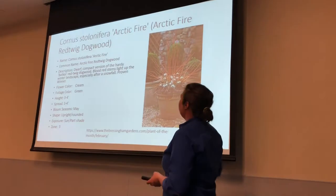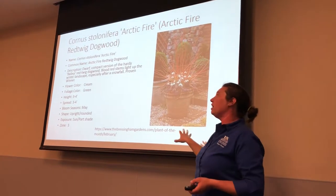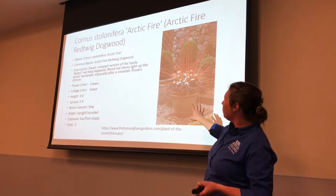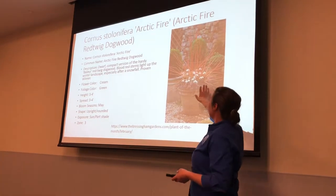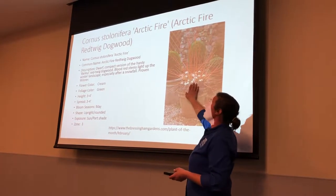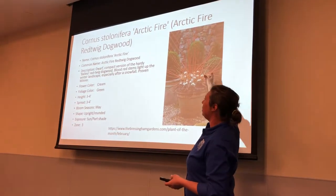Another dogwood, and this one's beautiful. It's absolutely beautiful. It's called Arctic Fire. And what I love — this picture does not do justice — but it's kind of an orangish at the base and then goes into a bright fiery red at the end of the sticks.